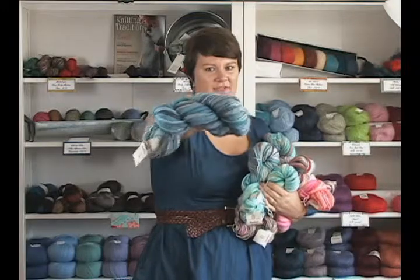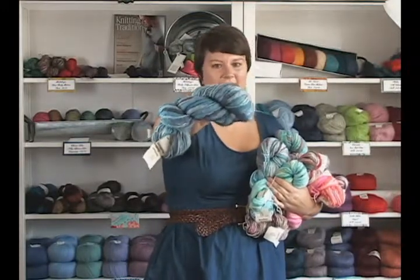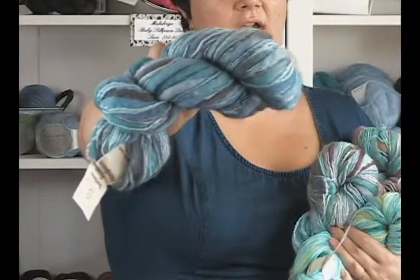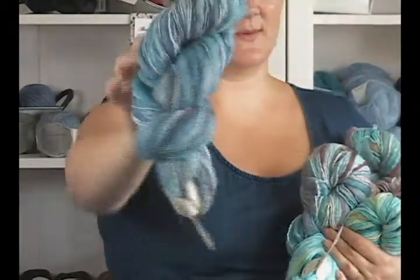As you can see, the fiber is really kind of thick and thin, and the colors are great. They're variegated, they're hand-painted. This would be really wonderful for blankets, throws, and you can do all kinds of fun scarves and shawls with it.